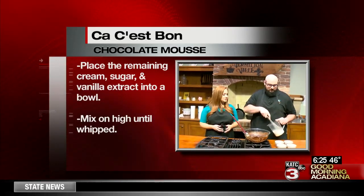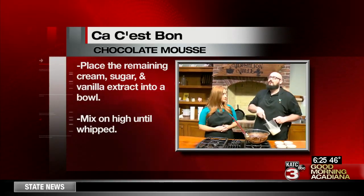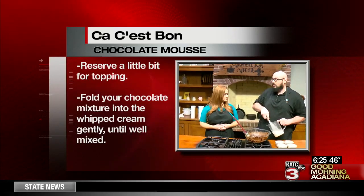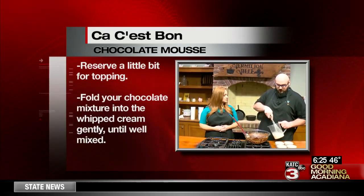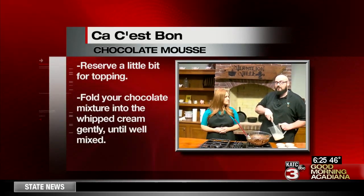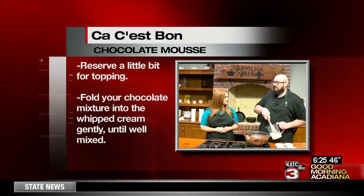How long do you typically recommend whisking? About four and a half minutes if it's not cold, but since we chilled everything and we're using really cold ingredients, hopefully it's going to whisk up faster. It's already starting to thicken. Once it thickens, we're going to fold half of it into our chocolate mixture, mix that really well, and then add the rest.